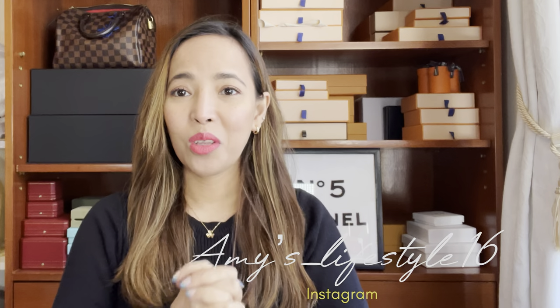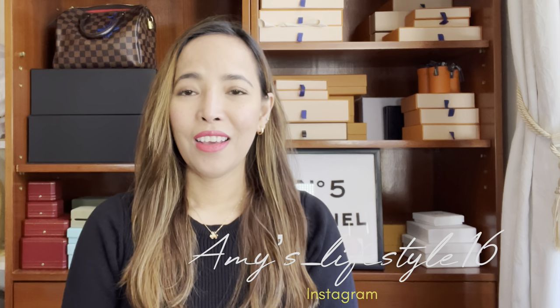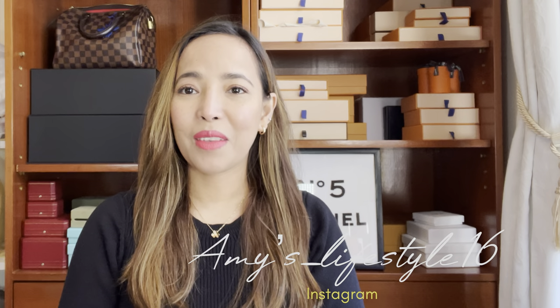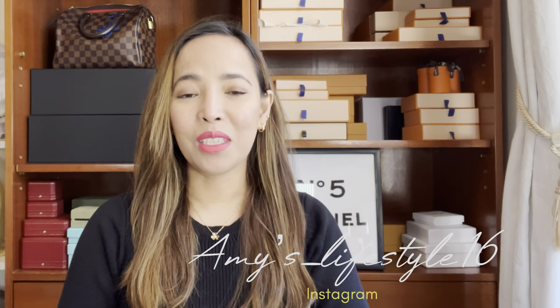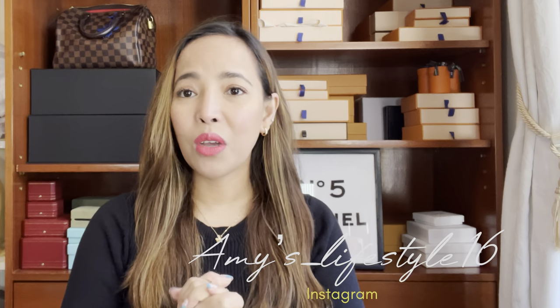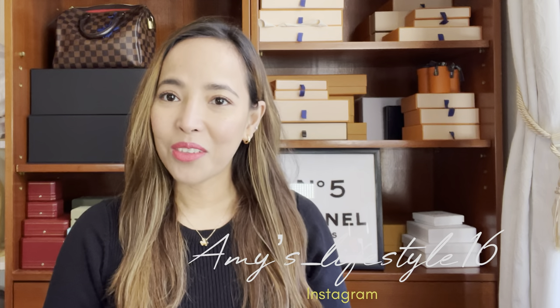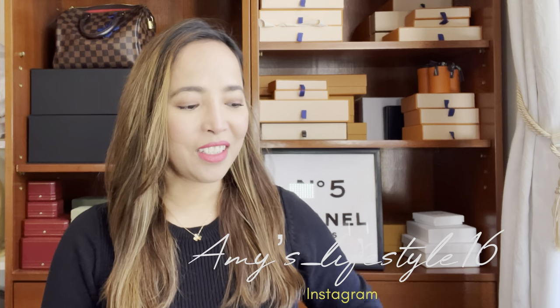Hi everyone, welcome and welcome back to my channel. In today's video I have a Hermès unboxing. I saw this item on the website for weeks and I was debating whether to get it or not, because when I buy something from Hermès in small leather goods I want the color I want — and I do have this color but in a personalized one. So without any further ado, let's get started.